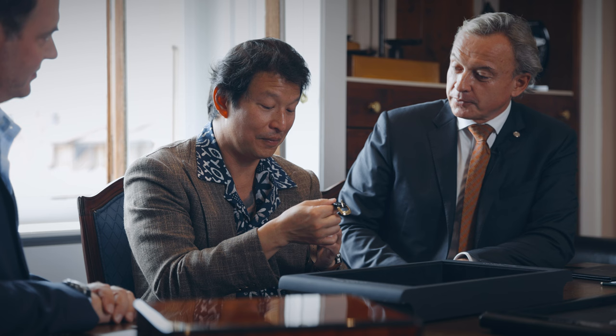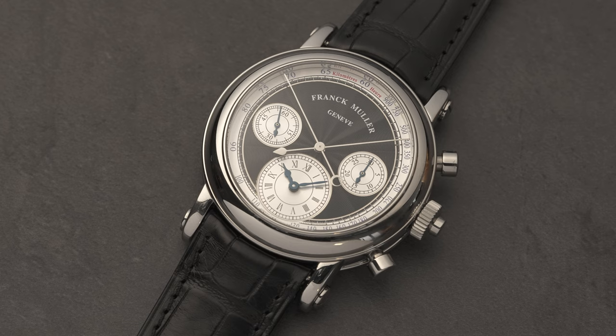Franck Muller was the only one to do such movements, but we haven't done just a normal chronograph. When I was talking to both of you gentlemen, you said let's raise the stakes — let's do a rattrapant. So we've actually done a split-second chronograph which is also double-sided.